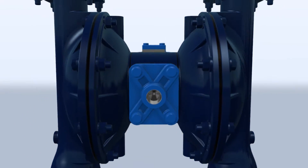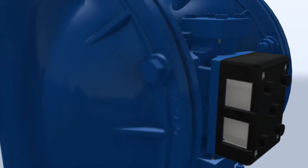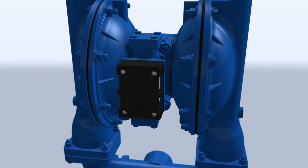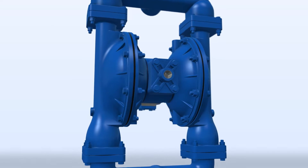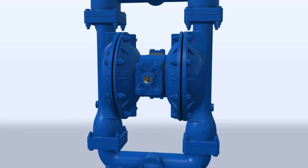This is Sandpiper's E-SATS Plus, the externally serviceable air distribution system. While most air operated double diaphragm pumps have externally accessible air valves, accessing the pilot valve often requires complete removal from the fluid system and a complete disassembly of the unit.